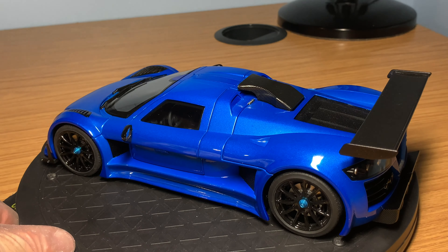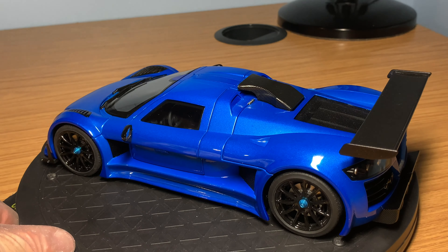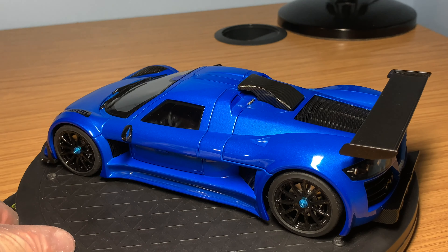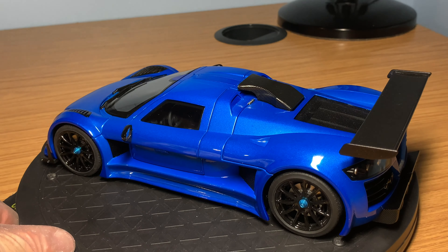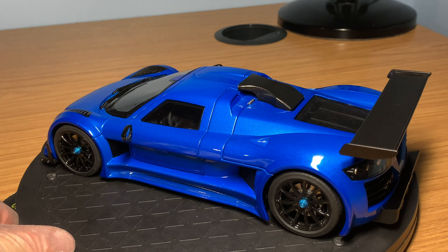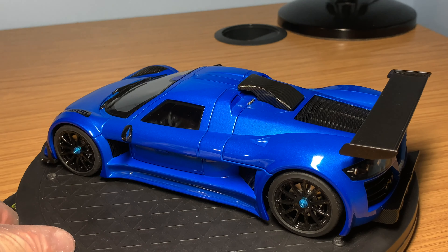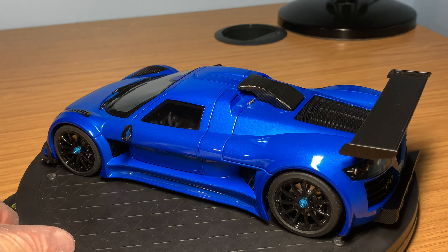Now looking at the interior of the Gumpert Apollo S — I've removed the front compartment, which comes off as a whole piece. It's supported two ways: pins on both the right and left side slot into holes on the model, and there are also two magnetic points on the underside of the front compartment matching two magnetic points on the model. Once it's put back, the shut lines and panel gaps are very neat and minimal — a great job by AutoArt.